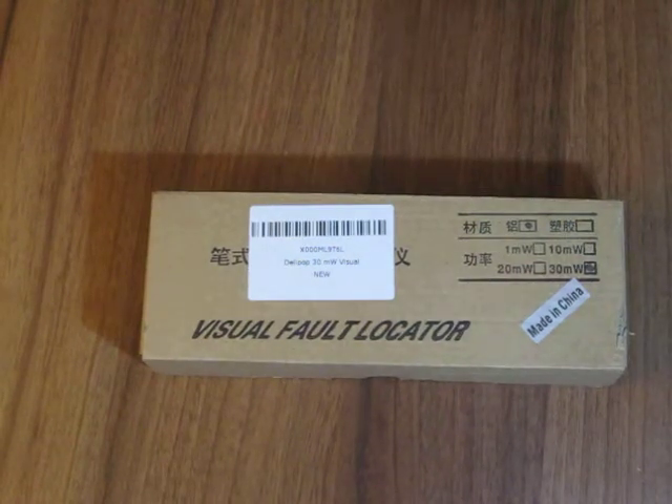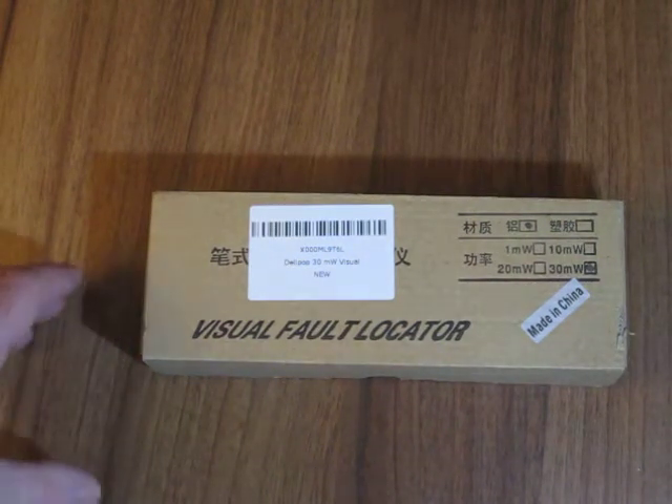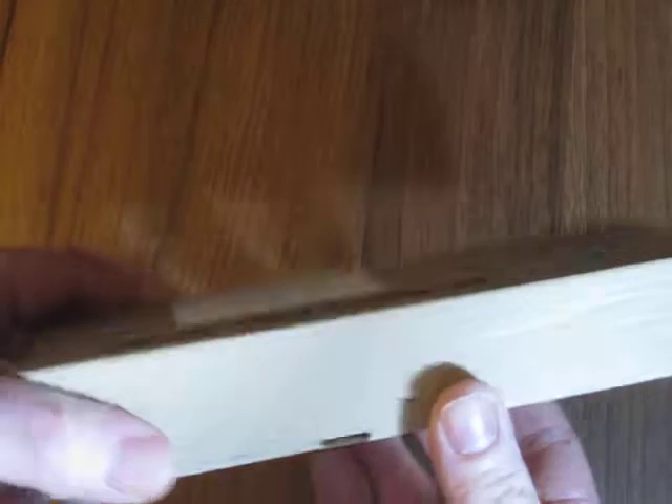So today we are reviewing the Delipop 30mW Visual Fault Locator. This is a fiber optic cable tester effectively.